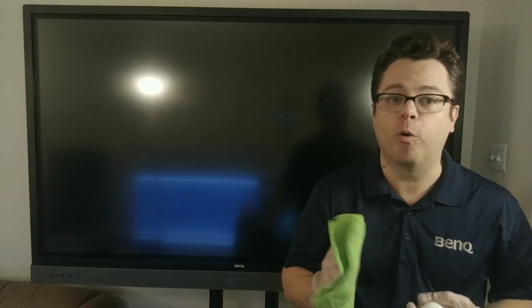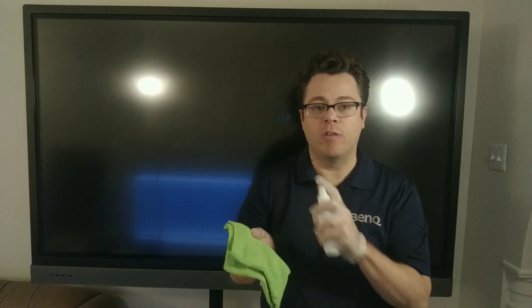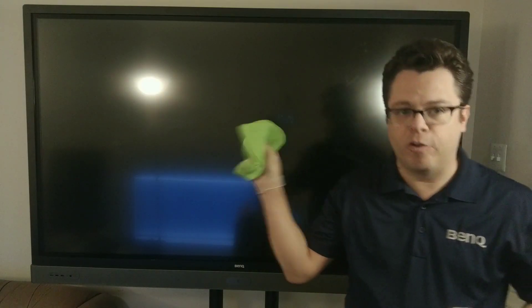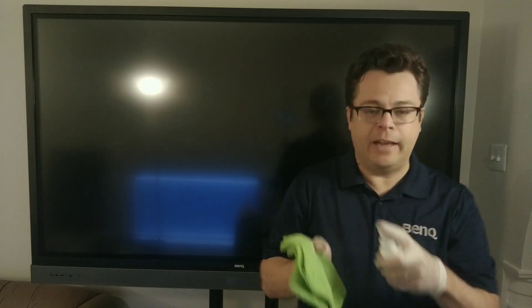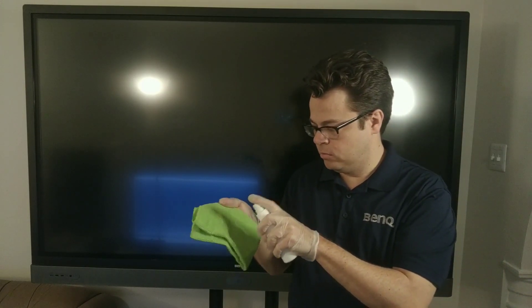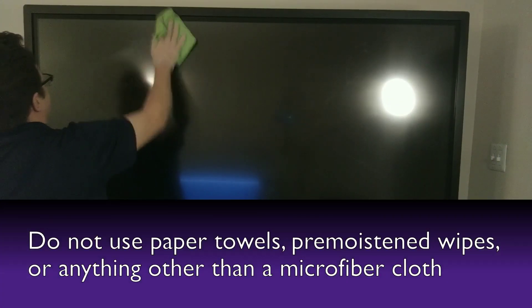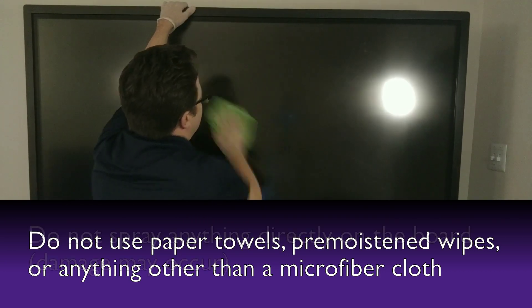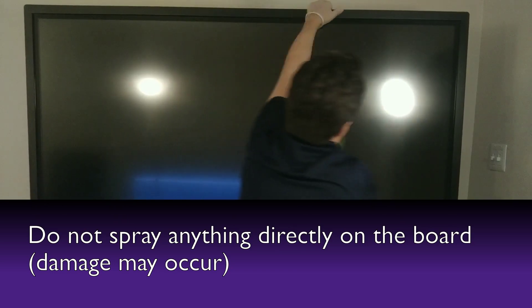Next thing we'll need is disposable gloves. So now that we have our supplies, we're ready to get started on cleaning the board. The first thing we want to do is power off any computers or connected devices connected to your BenQ panel. The second thing is to power off the panel itself — there's a power switch normally here on the right side. With our devices powered off and disposable gloves on, we're ready for the first step.